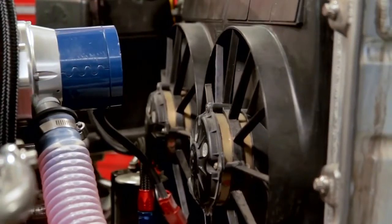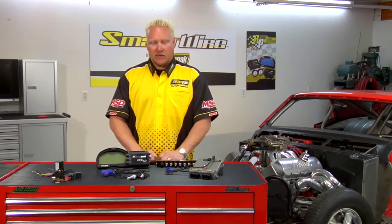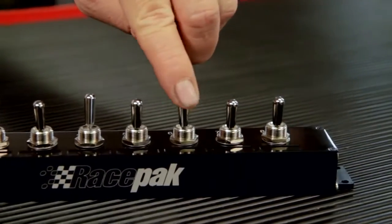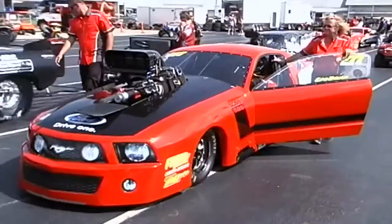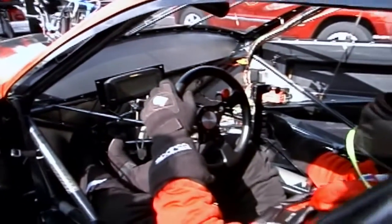We're going to automatically turn on the electric fan at a given temperature in the vehicle. We can program it to turn the electric fan on at 160 degrees Fahrenheit. If you're running the optional switch panel, you can program the switch to override it manually so you can cool the car down in the pits between rounds. But as you run the car normally, the fan would automatically turn on at the given temperature you programmed it to.